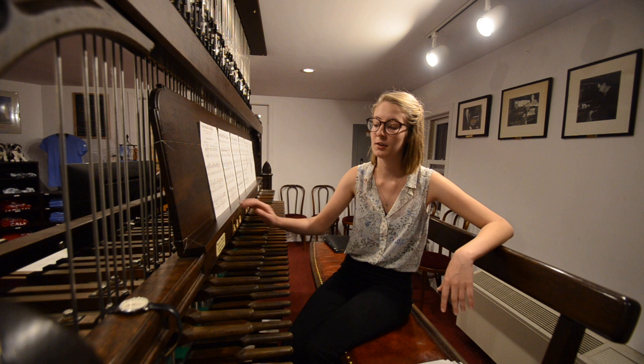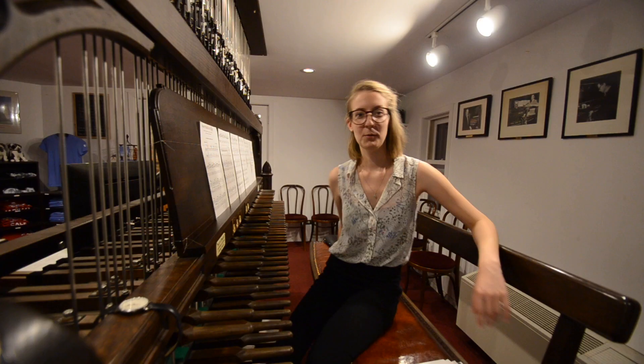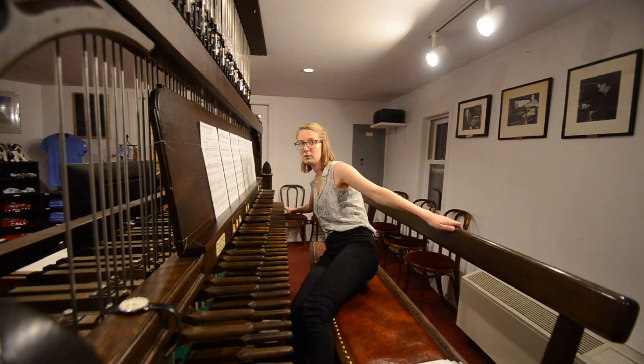The bells themselves — as a whole instrument, we have 72 of them. All 72 together weigh about 100 tons. Our lowest bell, this one down here, weighs about 18 and a half tons. And the smallest bell weighs only 10 pounds. So it goes from very large to very small.